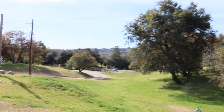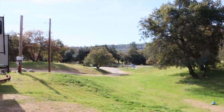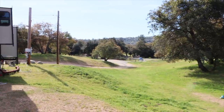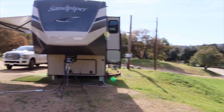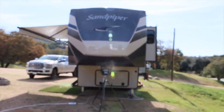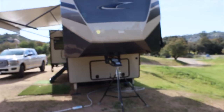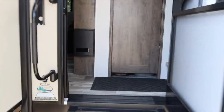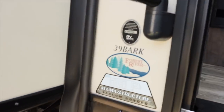I was lucky enough to get this property, which I'm working on. And in the meantime, while we do some additions to the house, my wife and I are living in this Sandpiper, which is an awesome RV. Let me show you. So this is where I'm going to be making the ceviche — this is the Sandpiper 39 Bark, which is a really nice RV.